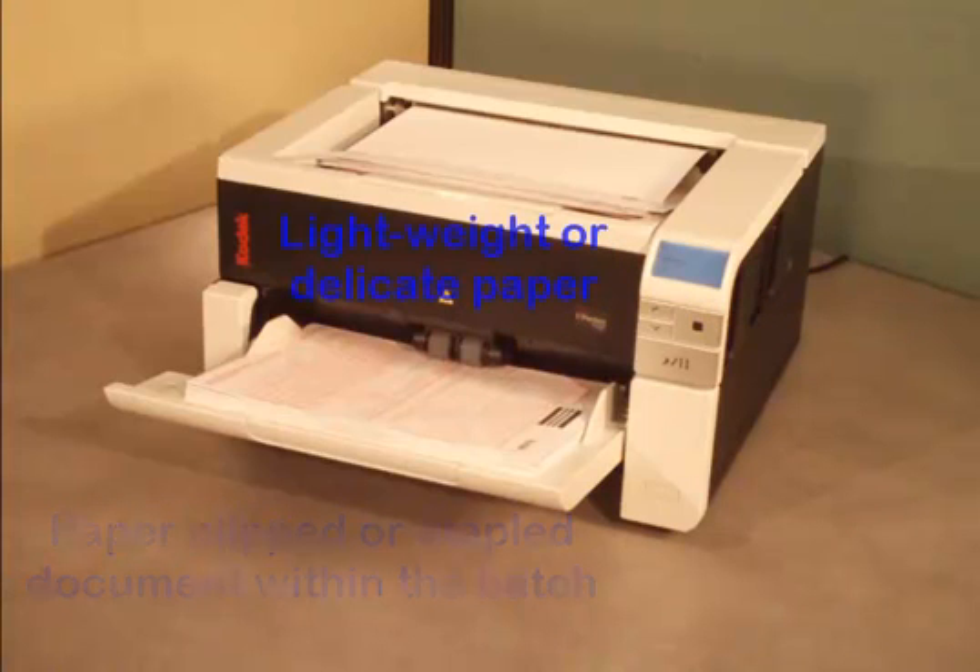As documents are being fed into the scanner, should a document start to be damaged, the scanner will sense paper being damaged and stop scanning. Here are a few examples showing Document Protection in action.